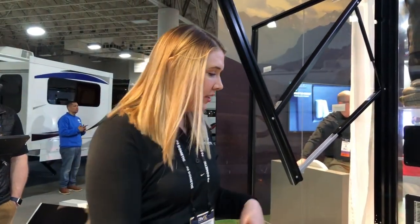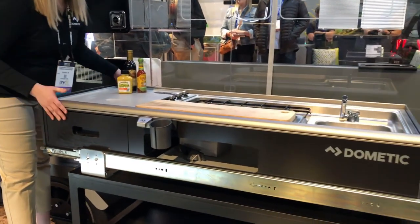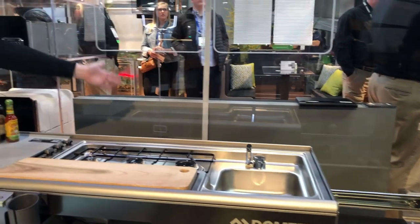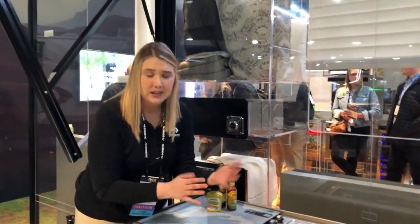This is the new Dometic slide-out kitchen, and this is the larger version — they also have a smaller version. This version slides out away from your RV. Imagine your side wall would be over here and it slides out, so you can do prep on one side and cooking on the other side, meaning two people can work on this unit at the same time.